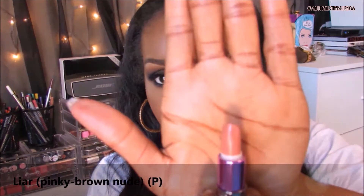The next color is called Liar, and it's such a pretty nude. I do have to wear a lip liner with it, otherwise it won't look right. One of my favorite liners to pair with it is Kokomo from Milani — it's a nice warm-toned liner that goes perfectly with these peachy nude lips. Liar is a cream finish lipstick.